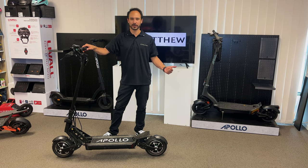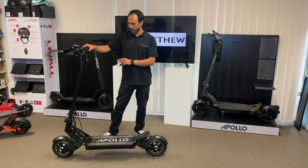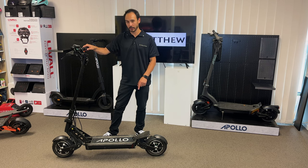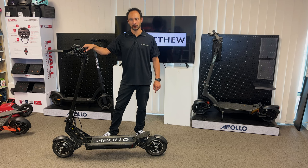It's great for the city slicker, it's great for the off-road terrain. You have a 52 volt 18.2 amp battery in the scooter. It's going to go a top speed of 54 kilometers per hour with a range of 60 kilometers.